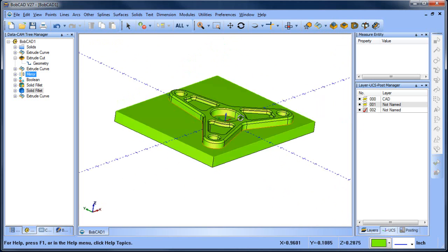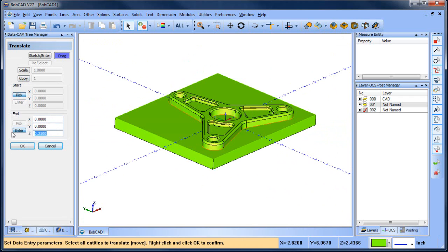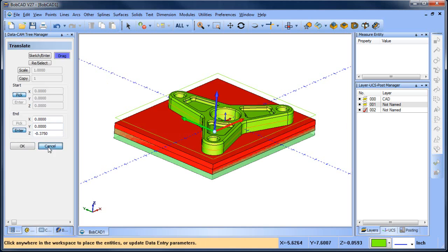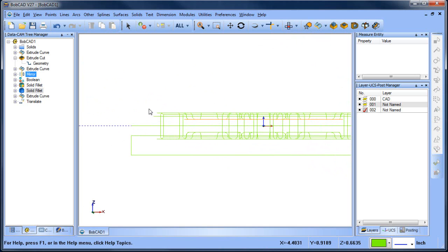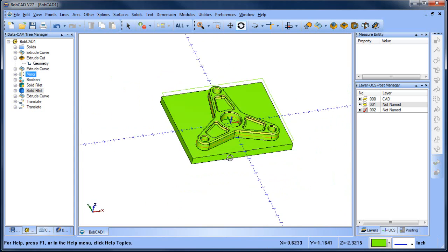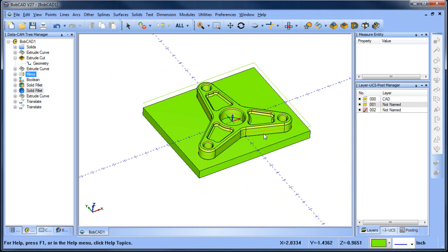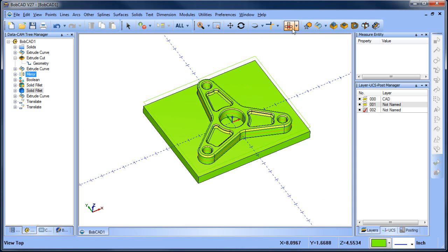I already have this model here so I've got to bring it down a little bit deeper, so we're going to translate this. All right, so that puts it at the bottom - looks like I've got to go a little bit further down. There we go, so that would be at the bottom. From here, I'm going to punch these holes through the part, so we're going to do an extrude cut.